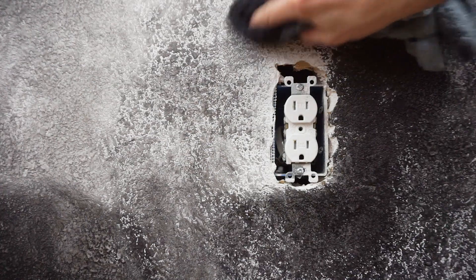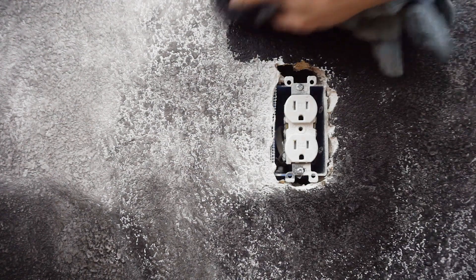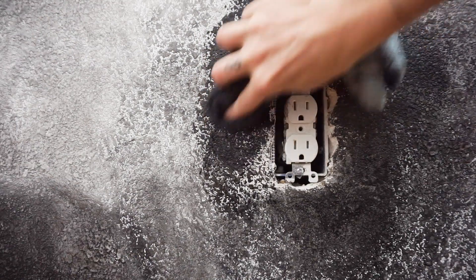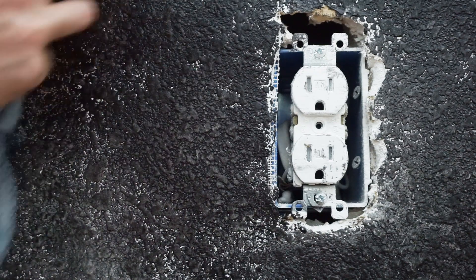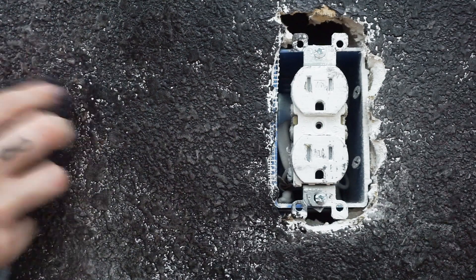I am very stubborn and determined, and when I put my mind to something I usually do it. The challenge was just getting all of the paint into the little nooks and crannies. There are kind of two tricks here: one is using a circular motion — circular motion is your friend — and the other is using a good bit of water for coverage and doing a couple of layers.